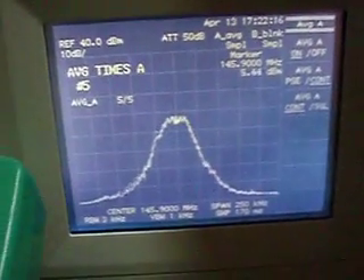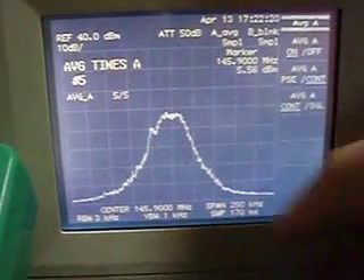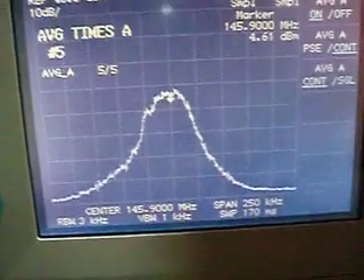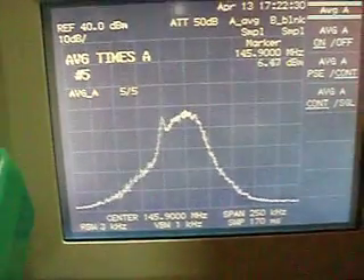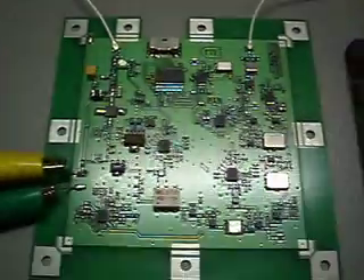In case a battery is used and the battery is under voltage, the transponder goes into protection. You can already hear the CW beacon. There's a small peak appearing here — this is the band pass, very flat. The center is 145.900 MHz. It can be changed; all the frequencies are programmable by the small microcontroller with a small programmer.